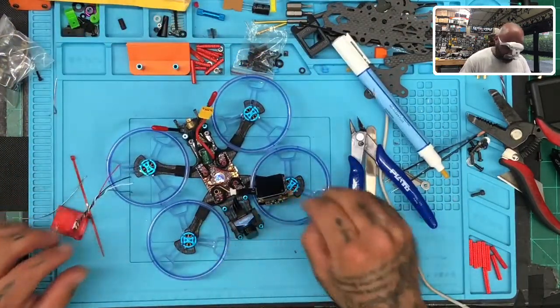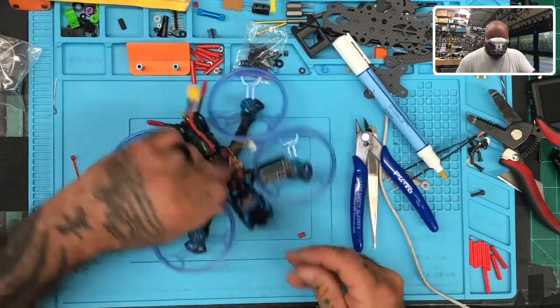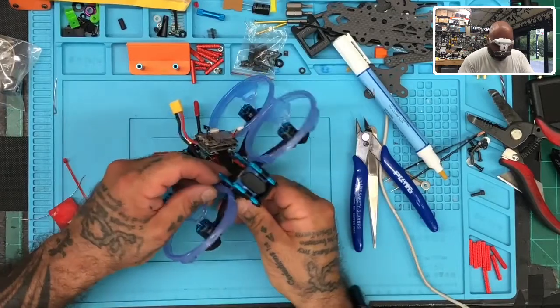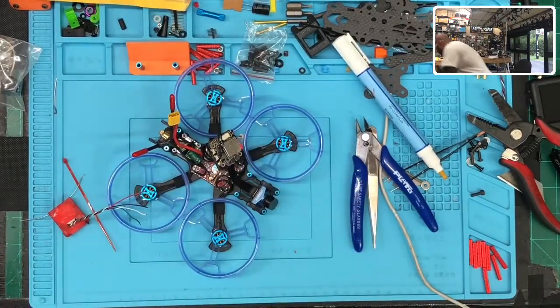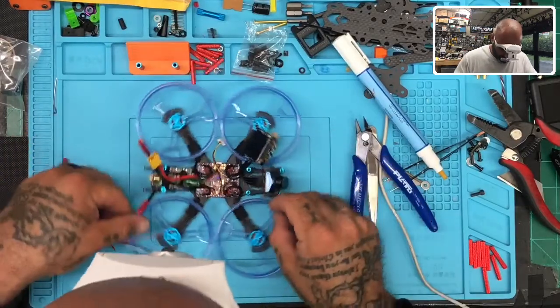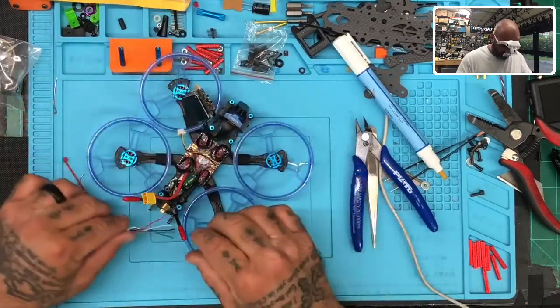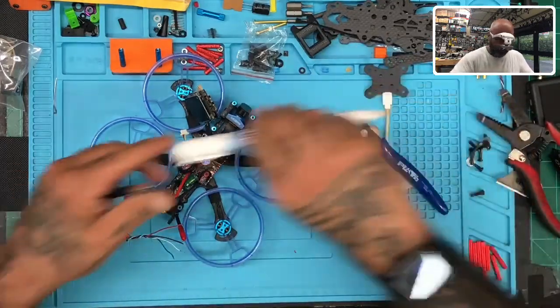We're going to do 5V here, and then I always have to look at the diagram again — I'm not even going to guess because I'm always wrong. So let me go back and check. That green wire is going to go to the TX on the flight controller. We're going to take the green wire to go to the TX — that TX is the one that had the smart audio.